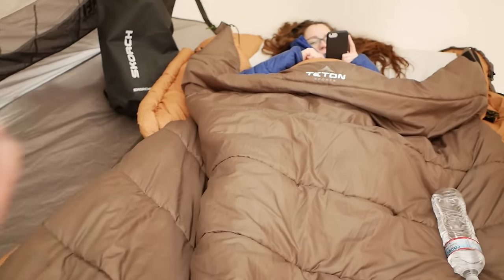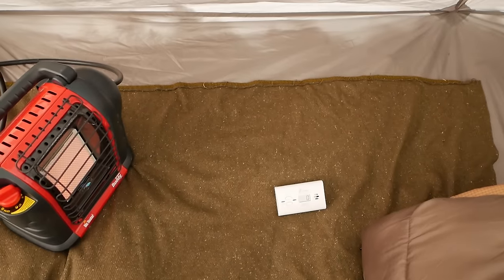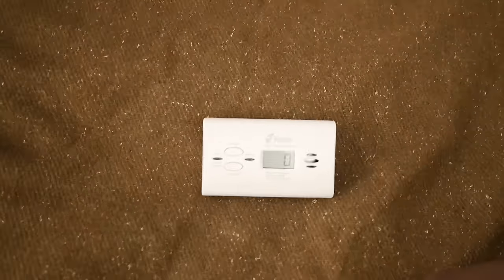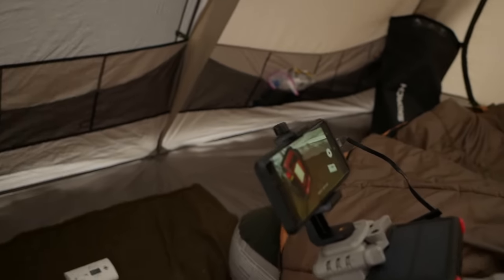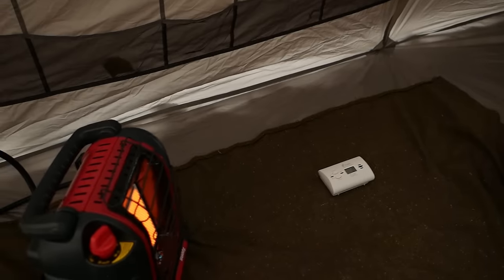Typically we would be positioned further away, so we'd be worried about carbon monoxide levels in that area. But we're going to place the detector right next to the heater for greater sensitivity. The time-lapse is running, the carbon monoxide detector is right there, and the heater is turned on.